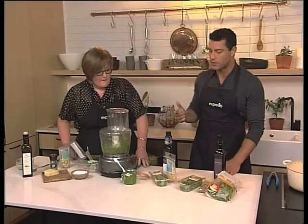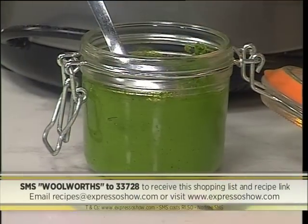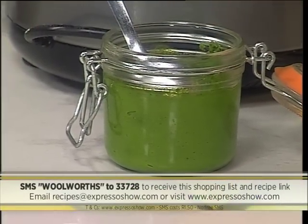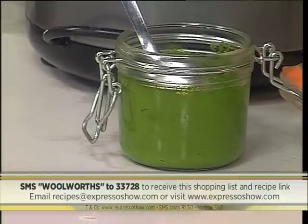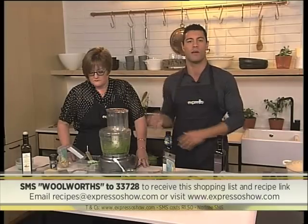Now if you want to get your hands on the recipe to make your very own homemade pesto, it's very easy. SMS the keyword Woolworths to 33728 — that's Woolworths to 33728. We'll send you the shopping list also linked to the recipe that you can follow. But if you want to see these steps one more time, here's your chance.